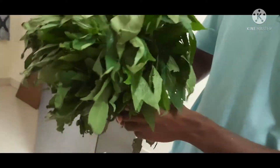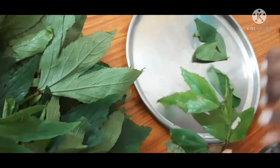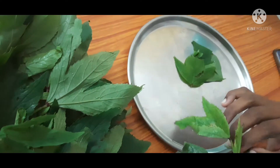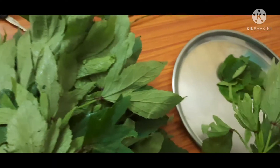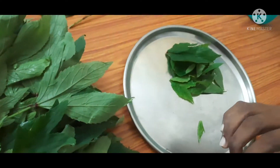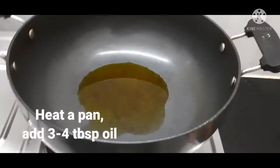It is about 800g of gongura. Now put it in a plate. Clean it out thoroughly, and after cleaning it out, clean it out again.